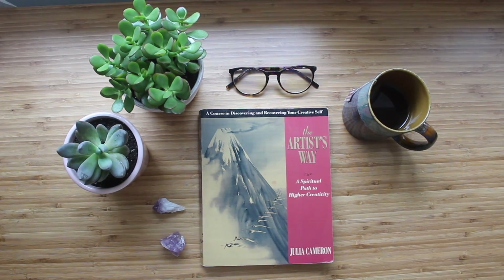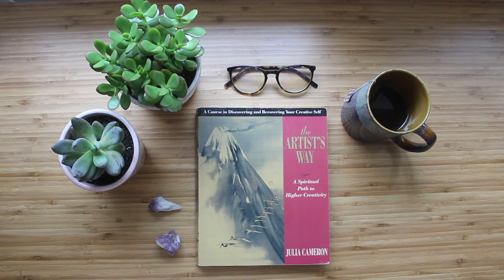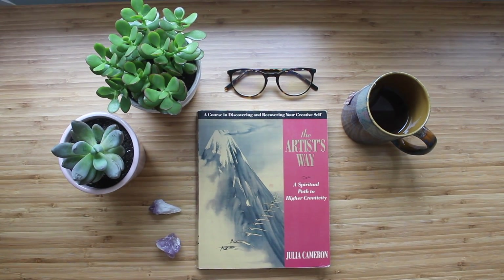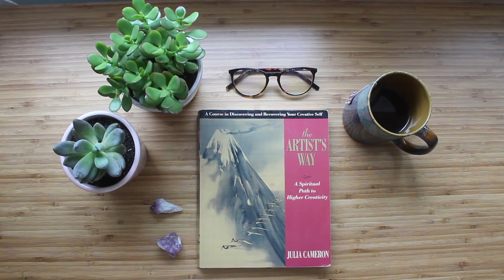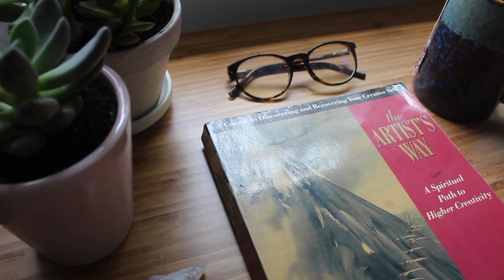Hi everyone, this is Tina with Overall Adventures. Thank you so much for joining me. Today we're talking about this lovely concept, Morning Pages, that comes from this beautiful book, The Artist's Way: A Spiritual Path to Creativity by Julia Cameron.